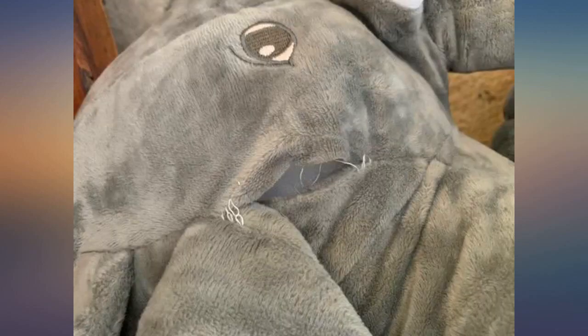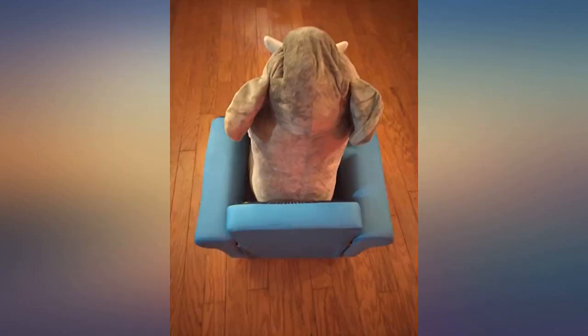We were worried about it being too small for newborns, but it's worked out perfect. Very nice.